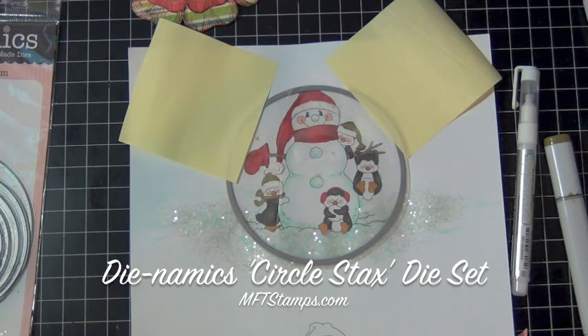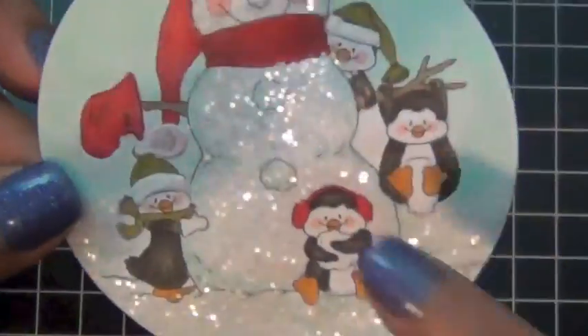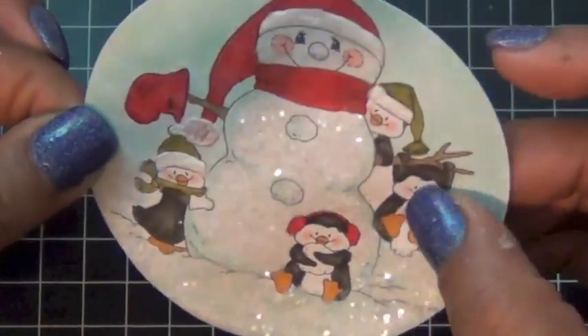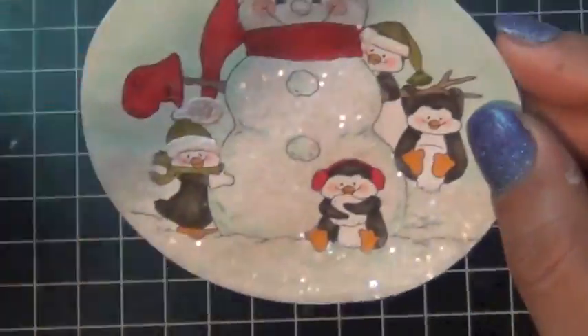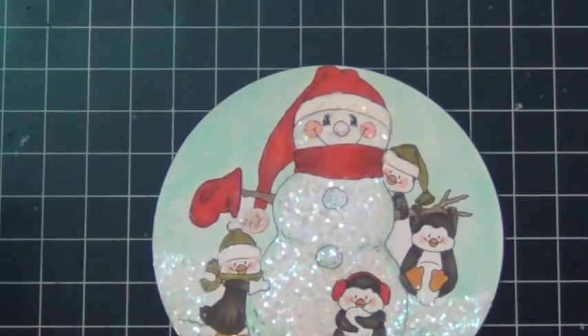Once I'm done, this is the image. I actually colored the background with one of my Copic markers — I used a very light blue. Then I covered the entire snowman in the coarse glitter.